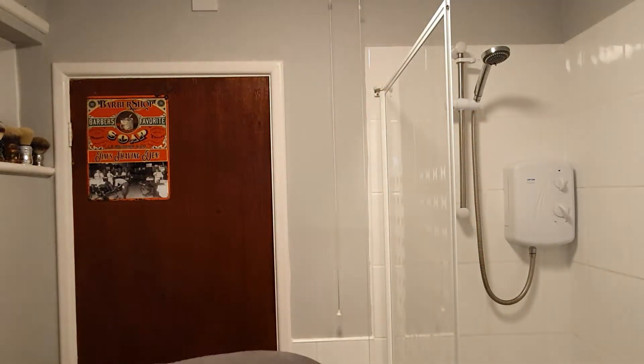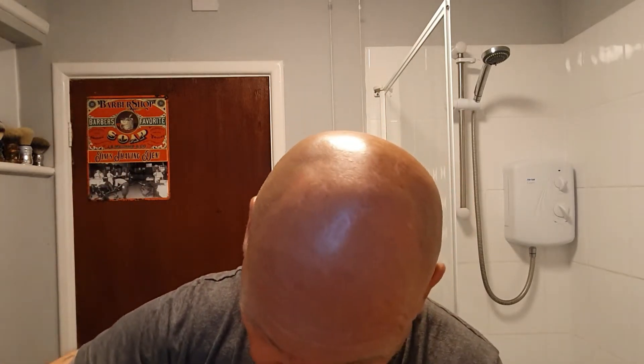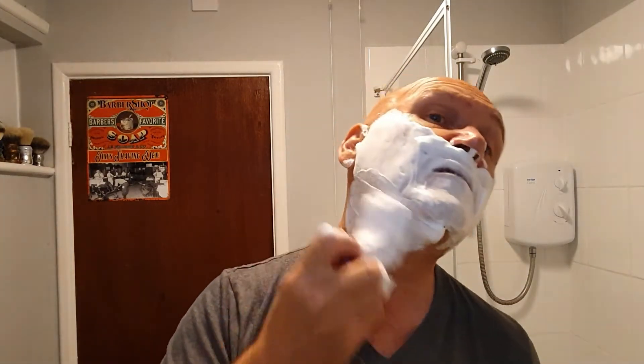I'll just put a wee bit more water in and hopefully that will do it. Look at this lather - what a lather. It's nice, smooth, luxurious. Really is good stuff. And not that expensive - very reasonable. Maybe I could have wetted this down a bit more, we'll see how we go.